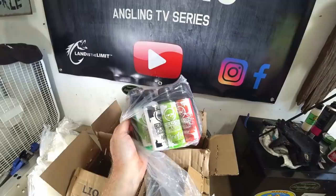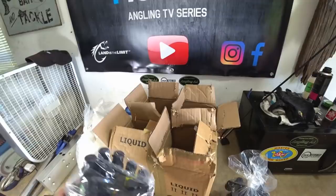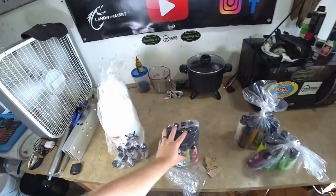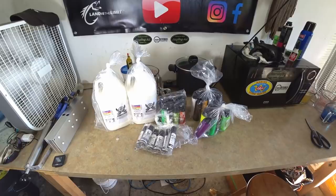Guess what, y'all - these are going to be part of my 10,000 subscriber giveaway. I'm going to be giving away some Dead-On colorant samples as well as a bunch of baits in the giveaway if and when we reach 10,000 subscribers. So yeah, some scents, some colors, and then some more of the floating plastic - giddy giddy giddy, I'm excited!